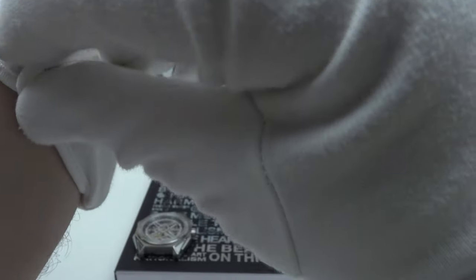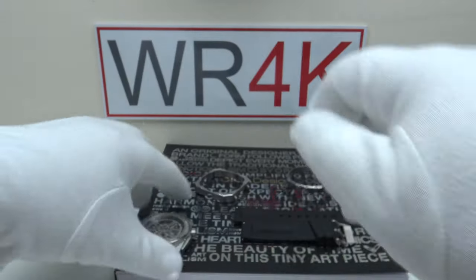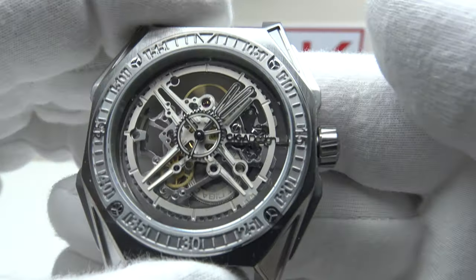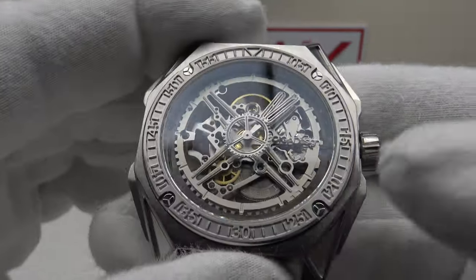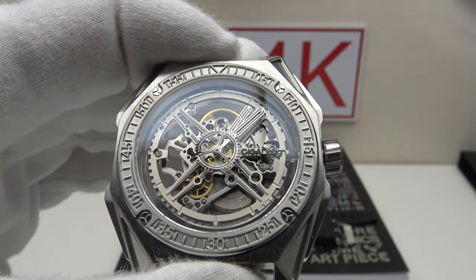The price point of this has yet to be determined, but I fully expect it to be similar to the M-Series and less expensive than the Blue Planet, which was their flagship piece and won the GPHG award. If this is retailed at the M-Series price point, it will unquestionably be excellent value and excellent quality.